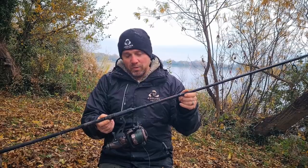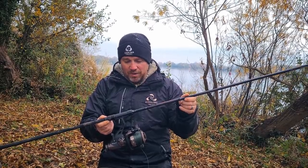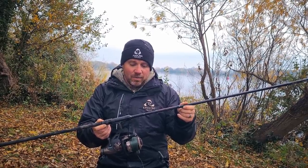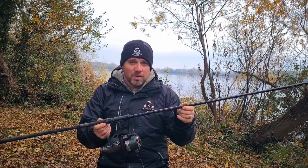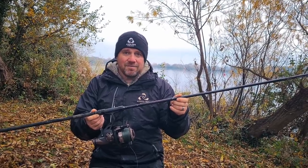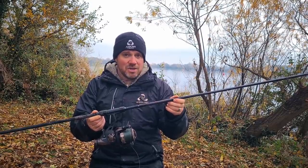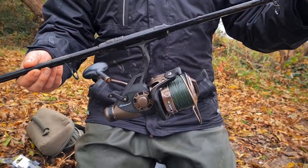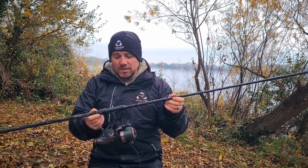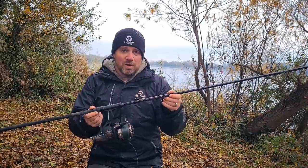This is a Shakespeare Sipri reel — this is perfect, just a standard budget carp reel. It's loaded with 17 pound mono. We recommend mono to start with, but you want to go fairly heavy — certainly towards the 20 pound mark. Anything less than that risks endangering the pike and potentially having a snap-off, so certainly 17 to 20 pound breaking strain.